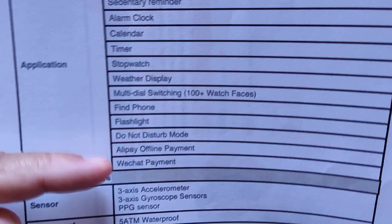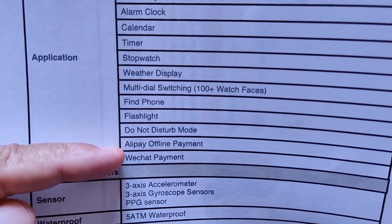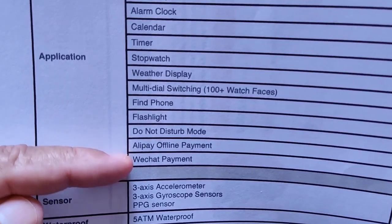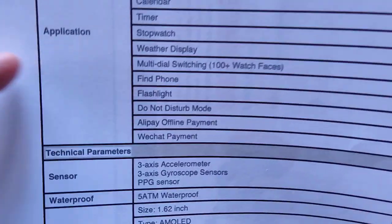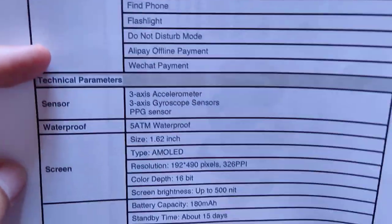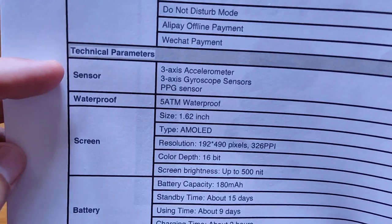There's a flashlight mode, which is really handy. Alipay, offline payment, and WeChat payment are pretty much China-specific unless your country supports that offline payment activity — it's very regionally specific.